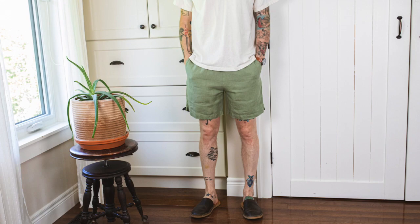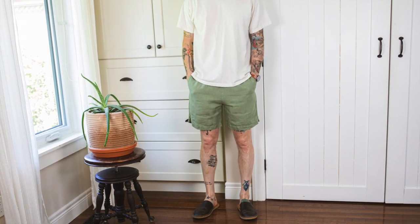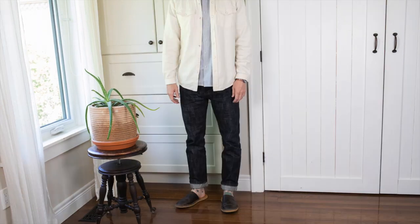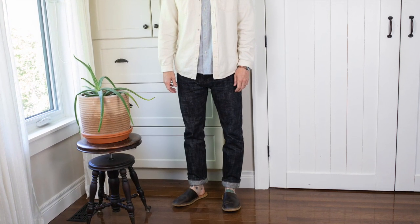So those are the mules from Luka. I put a link in the description in case you want to check them out. They're a super convenient shoe made impeccably well with really nice quality components. Thanks a lot.